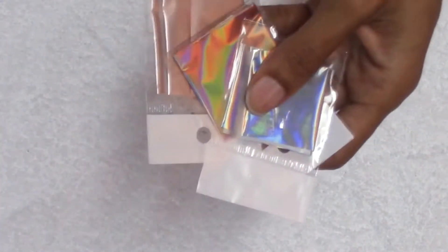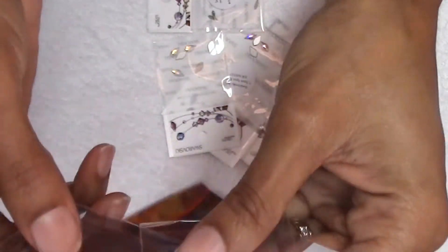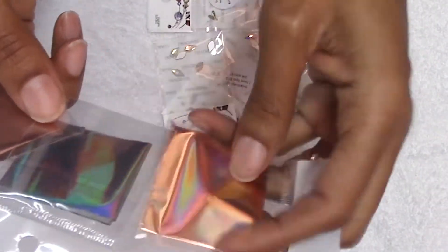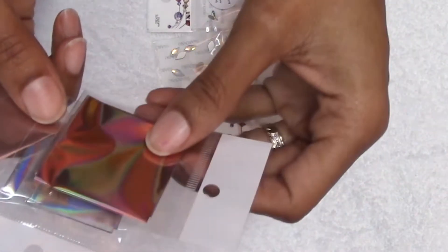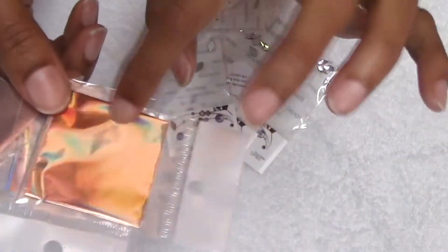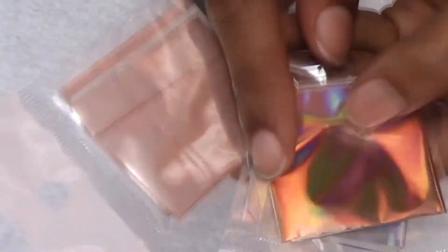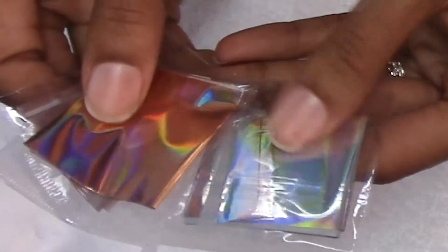I bought some files. I bought rose gold - I've got some glare going on here - and some holographic. I'm trying to figure out what that color was. This is the rose gold satin, and this is the rose gold. It's holographic.